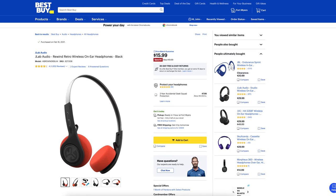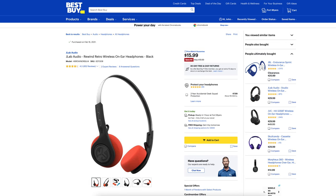I picked these up at Best Buy for $15.99, down from $19.99. Out of 5 stars, these Retro Wireless Headphones get 4.3 out of 5 from 652 customer reviews. Today we're going to be doing an unboxing and a first impressions to find out if these headphones are any good.